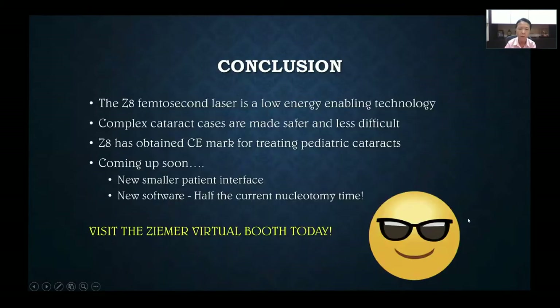In conclusion, the Z8 femtosecond laser is a low-energy enabling technology where complex cataract cases are made safer and appear far less difficult to the surgeon than what I had to face years ago. The Z8 has recently obtained CE mark for treating pediatric cataracts, and coming up soon the company also has a new smaller patient interface especially for Asian eyes, as well as new software with additional nucleotomy types. Please visit the Z8 virtual booth today for more information — thank you very much for your attention.